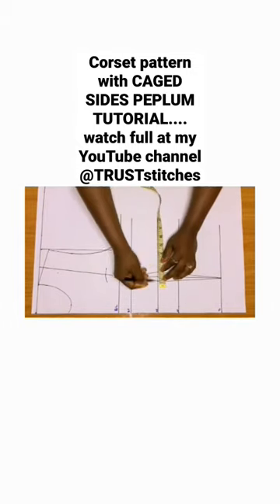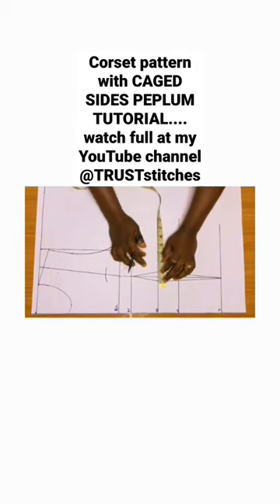Now guys, after that we are going to create a dart. Remember, I said if you watch my video on baby body, you are going to understand the dart that I created here, so my boss point...